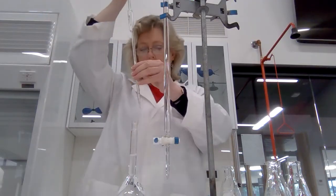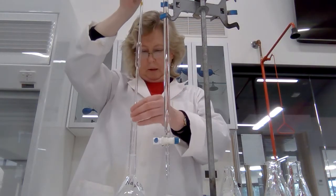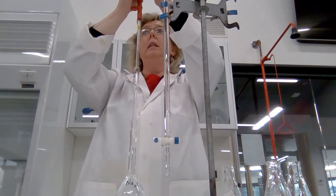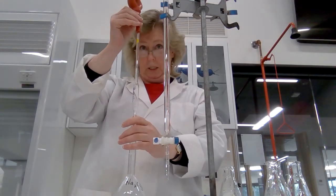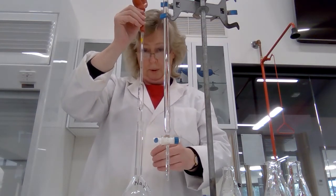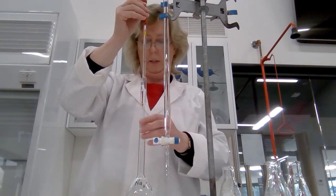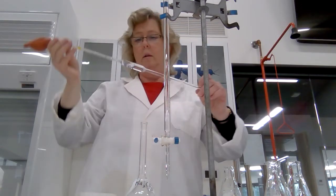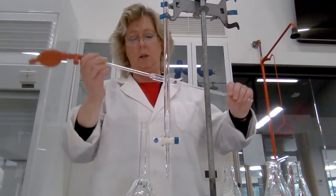The first thing I've got to do is rinse the pipette. I put the pipette down into the solution and I'm going to use the pipette filler — you can see this orange pipette filler at the top — to draw up some solution. I need to rinse the pipette, basically coating the inside with my solution.